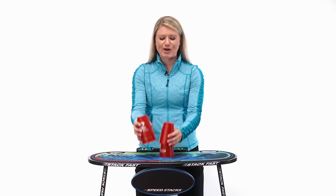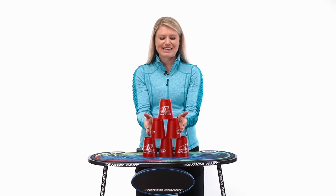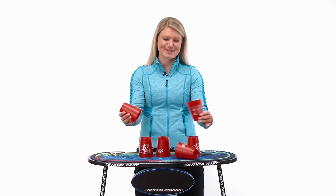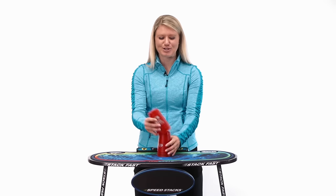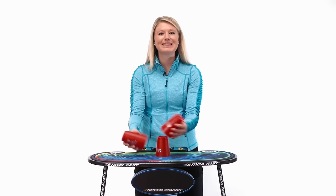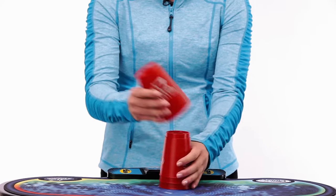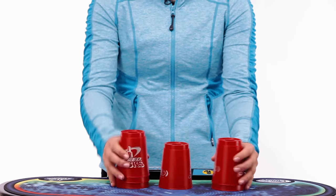As we're practicing, I do want to point out a couple things. The first thing is to keep those bases touching at the bottom — if they're spread out, much more likely to fall like that. So keep a strong base. Also keep a light, soft touch. And don't worry about speed right now — it's okay to start slow. Just get that pattern down, up and down.